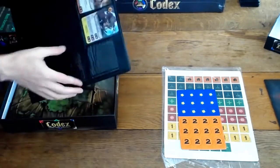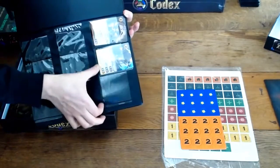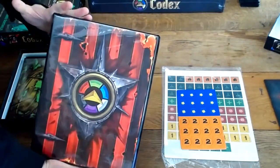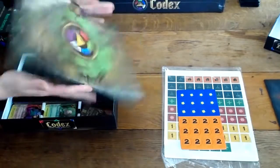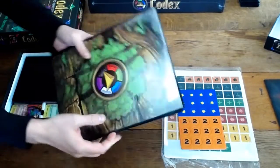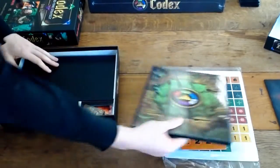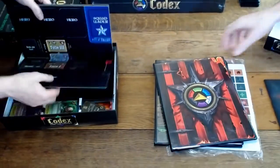When this thing gets all bindered up it'll be really easy to flip through. These pages are really high quality too. So that's the art for the red binder — it's pretty great. This one I was excited for — the green, the Moss Sentinels. Same thing with the custom cut. And let's get to the board.